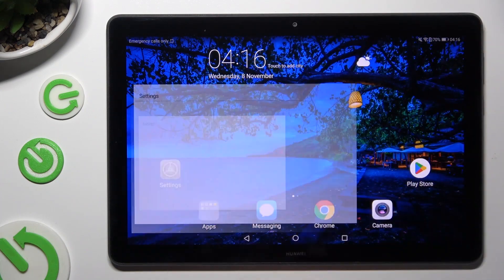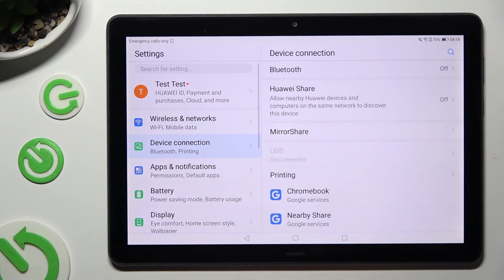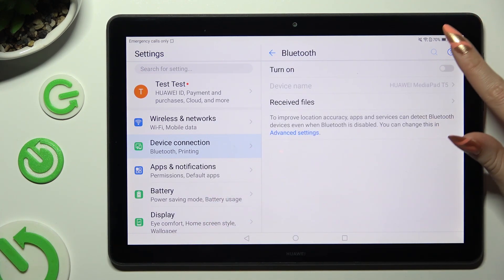Firstly, open Settings and click on Device Connection right away. Then click on the Bluetooth section at the top, and tap on the grey switcher to enable it.